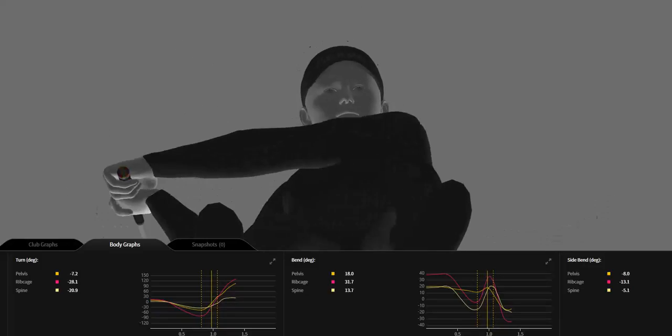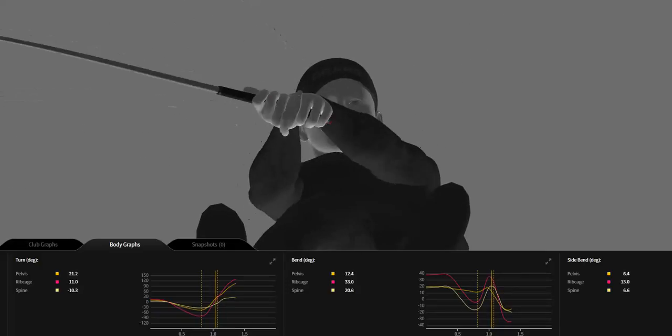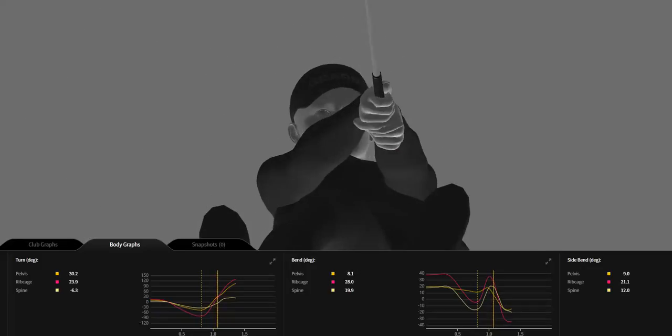This allows him to rotate through the shot without having to overuse his hand rotation or roll the grip as much. A lot of these elite players will get their body position open so it gives them a better chance of controlling the clubface.